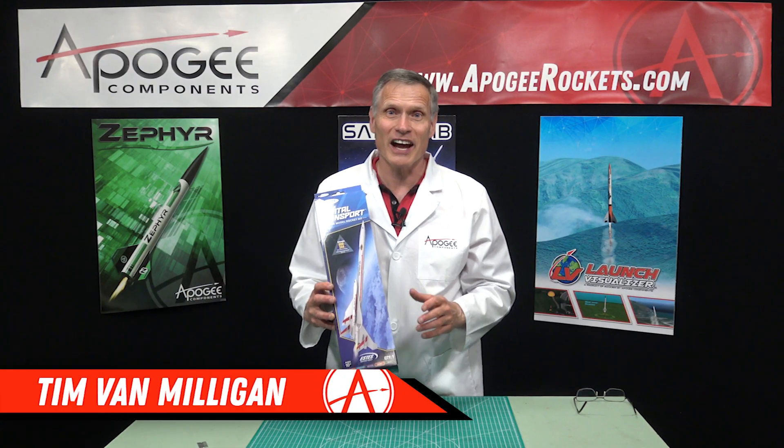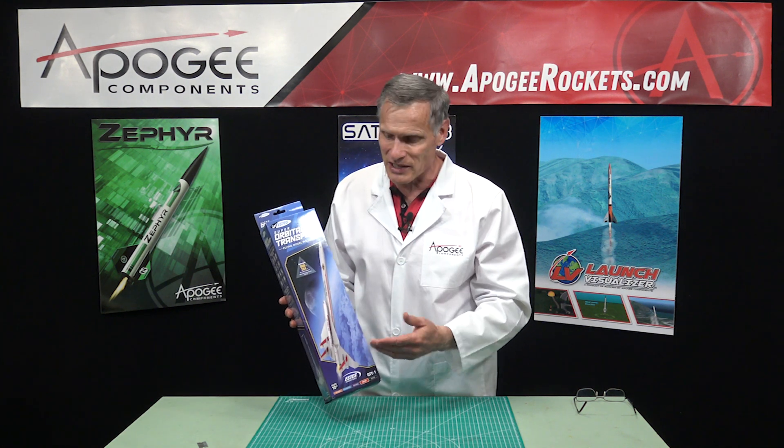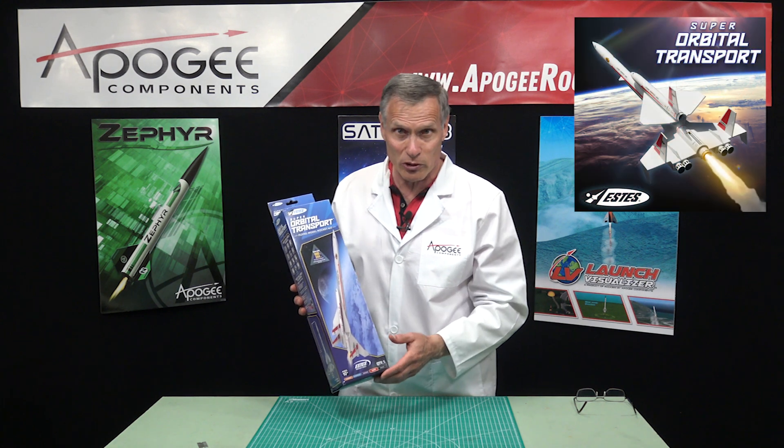I'm Tim Van Milligan, and yes, I am a real rocket scientist. Today we're going to unbox and find out what's inside the Estes Super Orbital Transport.